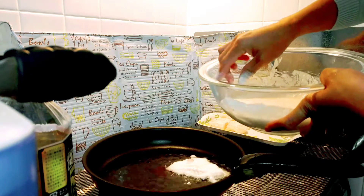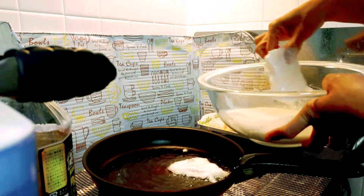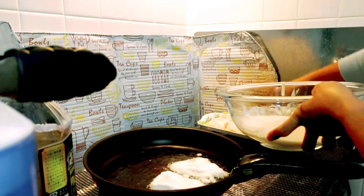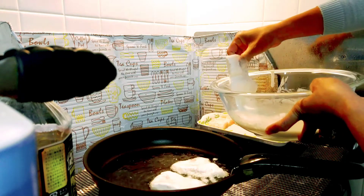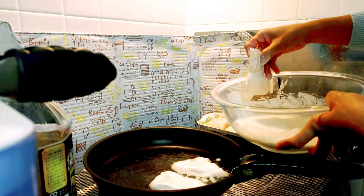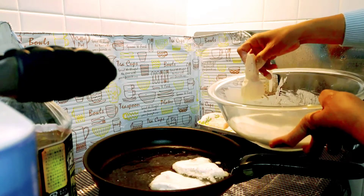Let it drip and do the same with the other fish. We will cook three minutes on each side.